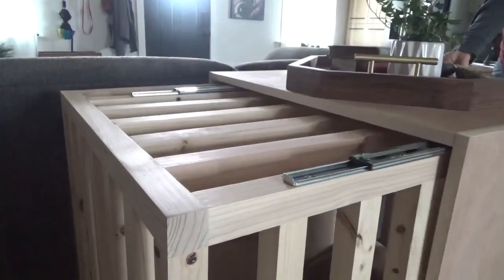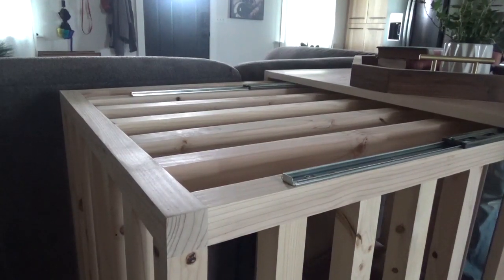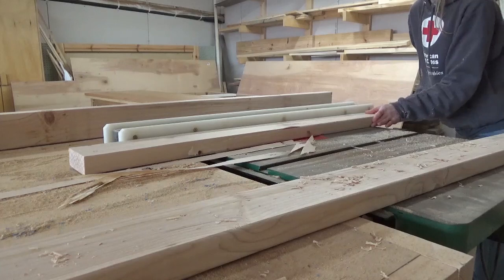So I used a pair of door slides to be able to slide this entire section side to side. I think it gives it a really cool modern feel and it's kind of a little unexpected. So if you're ready to see how I built Lucy her new hangout, let's get building.